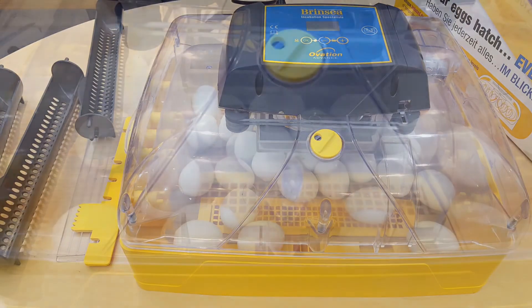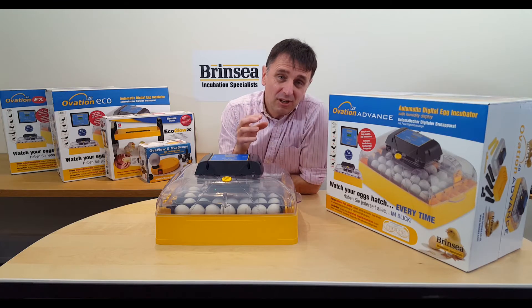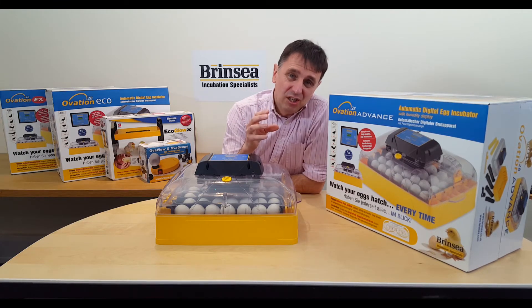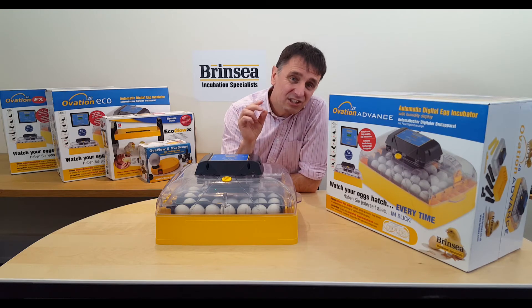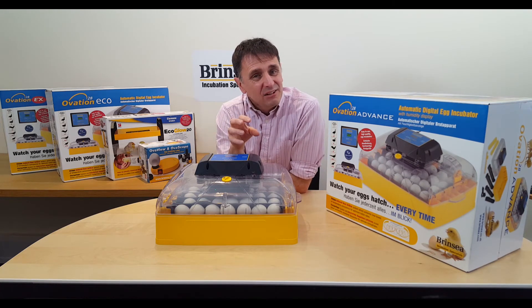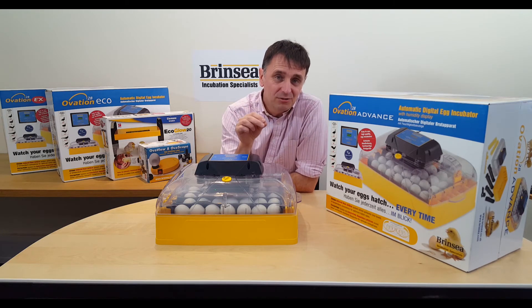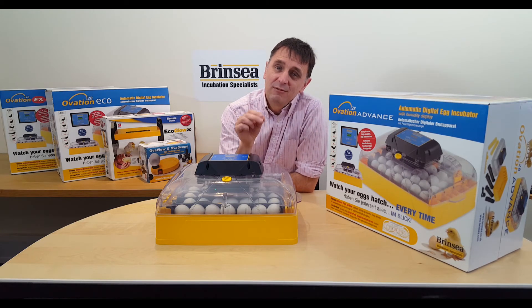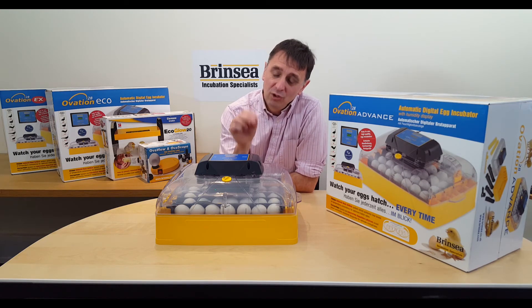The lid design provides great visibility of the hatching process. To summarize: if you want a machine with the potential to incubate up to 28 chicken sized eggs or 48 quail sized eggs, or want to hatch larger duck eggs and goose eggs, with the practicality of automatic turning, the sophistication of optional periodic cooling, and an accurate digital display of humidity, then the Ovation 28 Advance could be the ideal Brinsea incubator for your breeding projects.